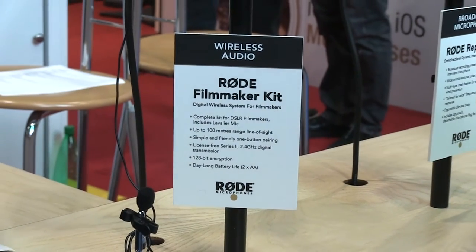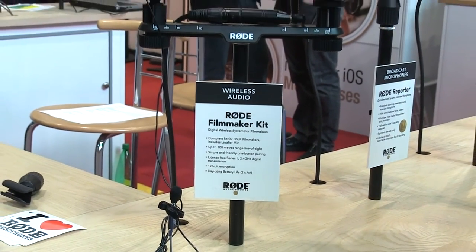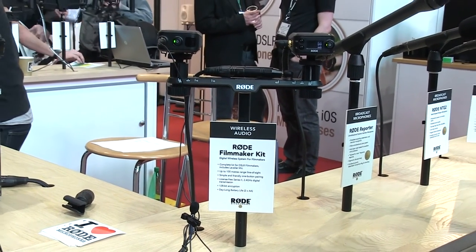One of the products we're showing off for this show is the RodeLink Filmmaker Kit. The RodeLink system is a 2.4 gigahertz wireless system that runs fully digital.